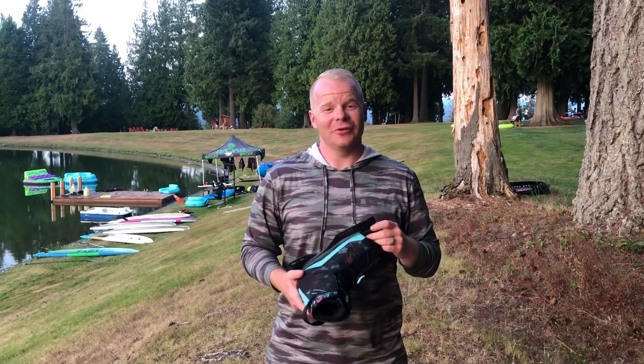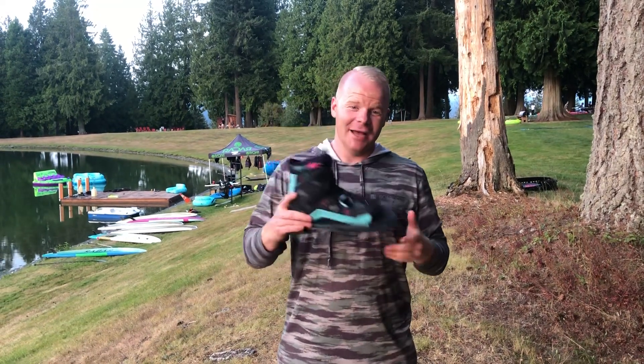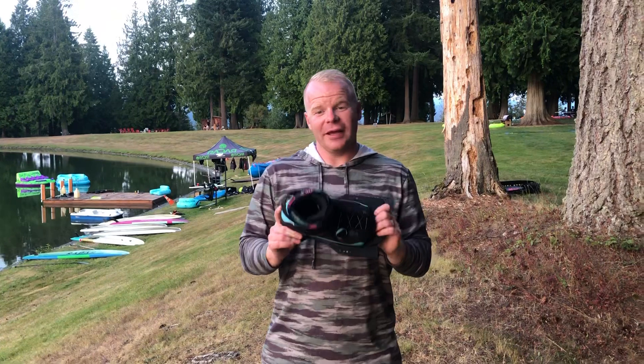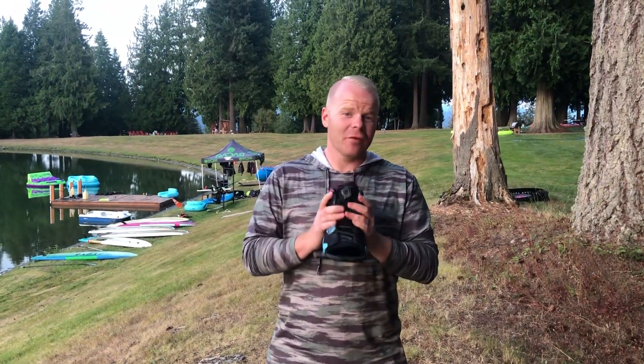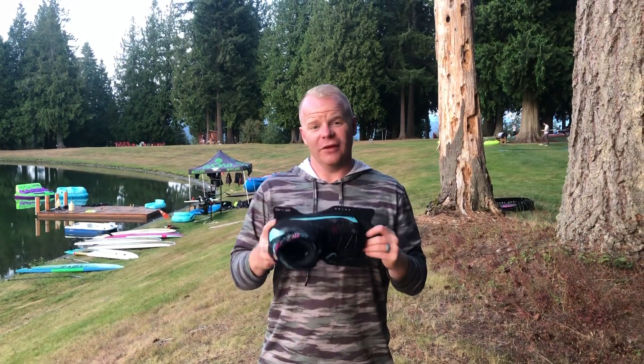Hey everyone, this is Mitch with Liquid Skier and BoardCo, and we're going to give you a quick rundown on the Radar Lyric binding that is available for 2020. There are a few great things we really like about this boot. First off, it is designed to be a high-performance binding that's going to give you all of the performance characteristics you want, but it's going to be soft, comfortable, able to accommodate multiple foot sizes, and just an overall really skier-friendly boot.